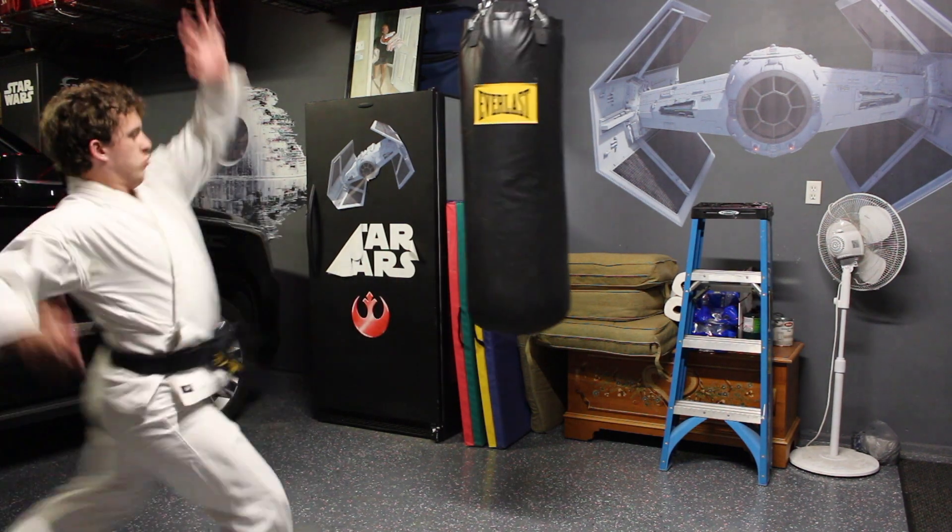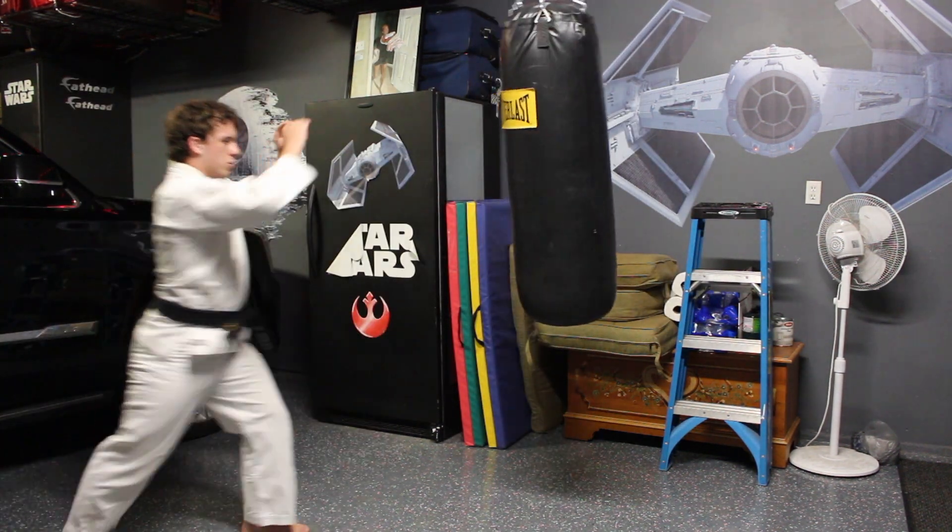At this point, I'm ready to train. Whether it be on a heavy bag, a partner, or just the air, this warm up gets me ready to go.